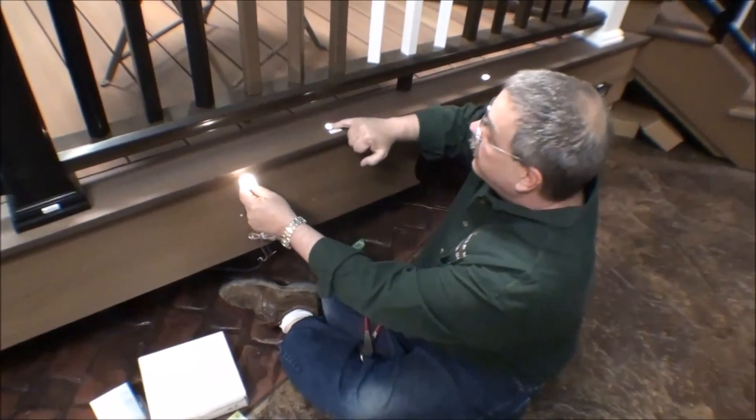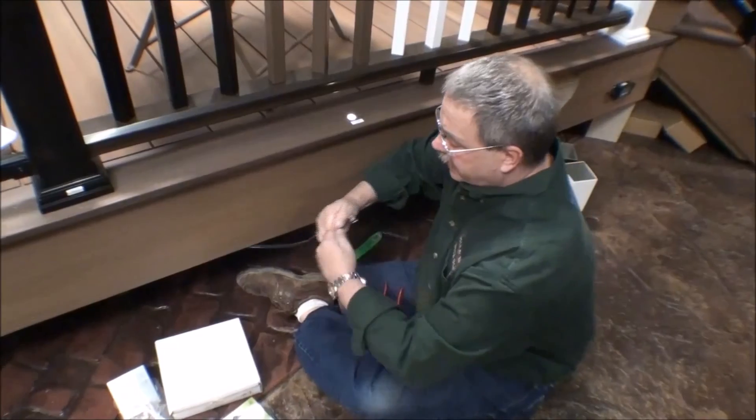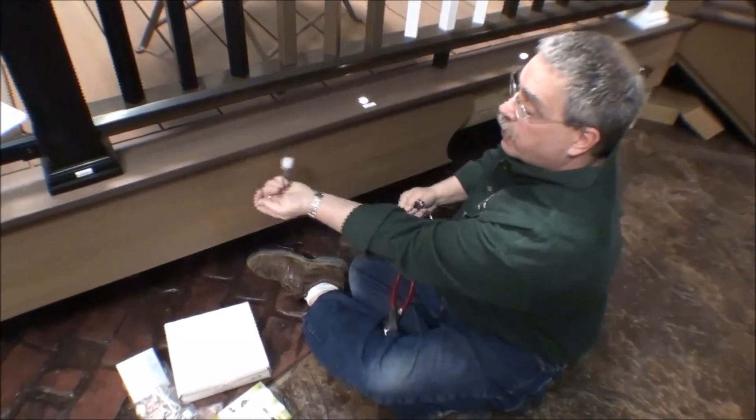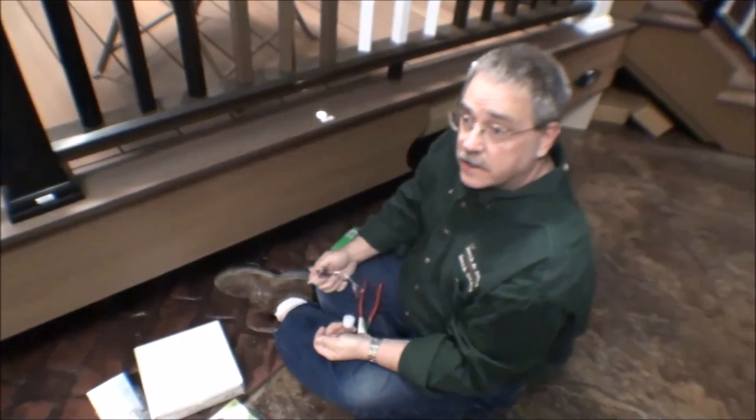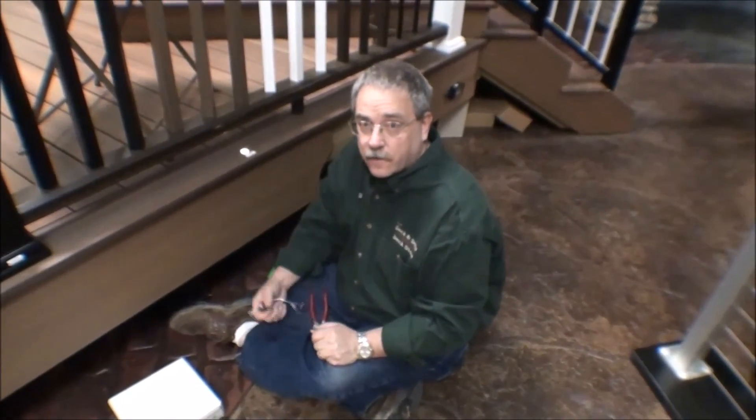Now we want this light to be in the surface of the deck much like this one. Because we didn't pre-drill our hole, we can disconnect it right here at the wire hub, put it through our hole, and finish the installation. It's as simple as that. Thanks again, Mark, for your question — look forward to your next order.